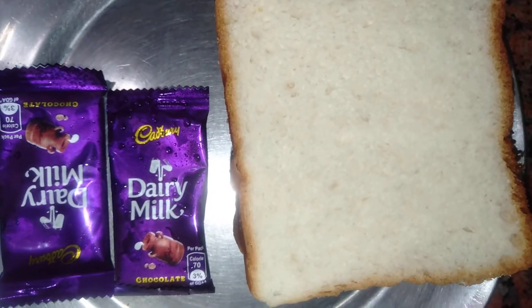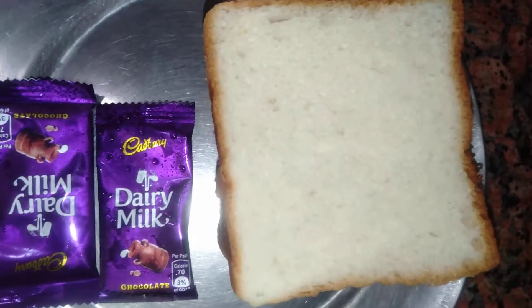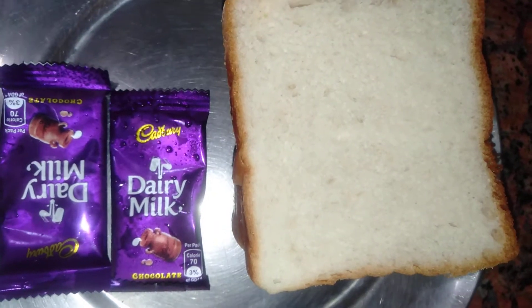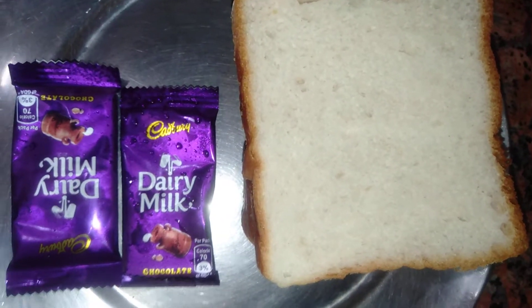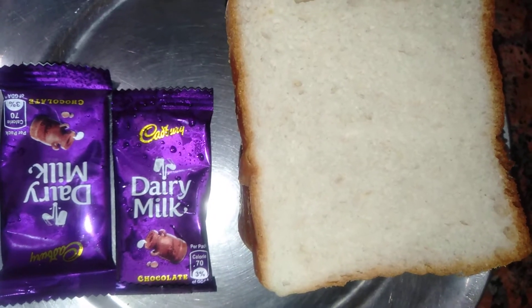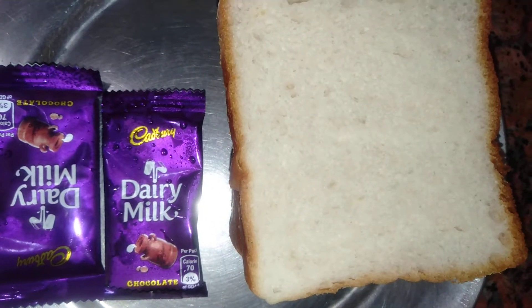Hi everyone, I hope you all are fine. Welcome to my YouTube channel. I am Kirti Saraswat and today I am going to tell you the recipe of Choco Bread Idli.